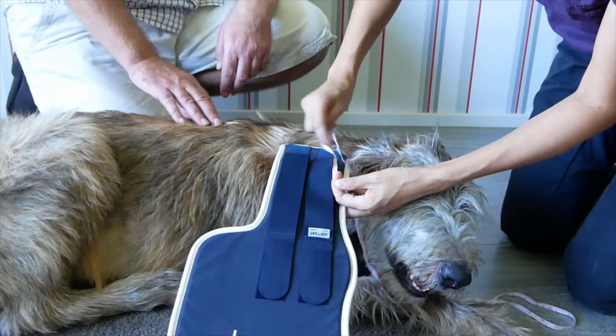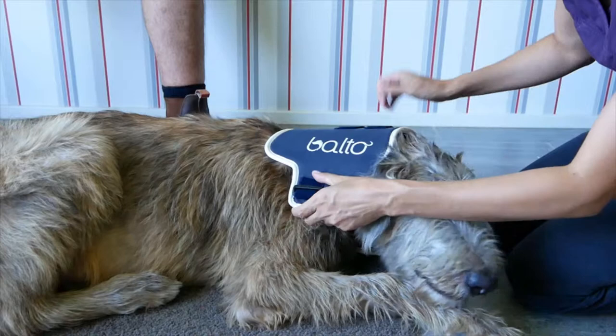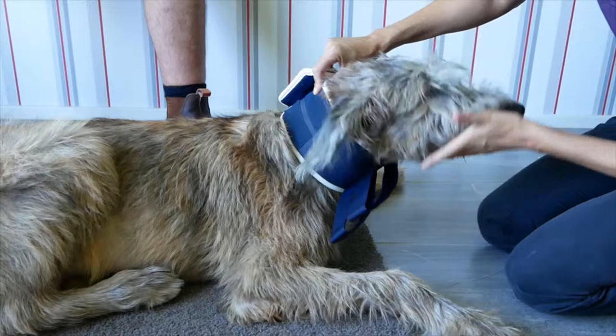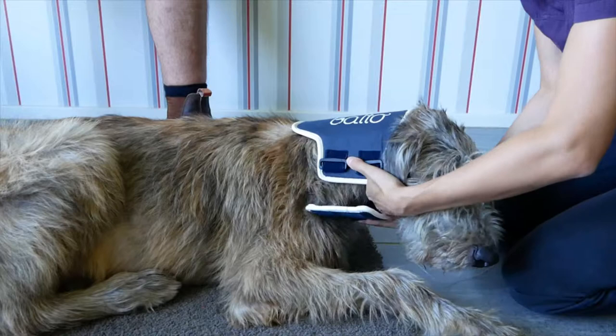The neck brace can be placed dorsally or ventrally according to the type of neck support needed and the specific condition of the patient. Both positions provide a good neck immobilization. However, the dorsal position focuses at preventing dorsal extension, lateral and medial neck flexion. Conversely, the ventral position provides support for the head to rest on and relax the neck muscles, or to stop the dog accessing or licking their wound post-surgery.